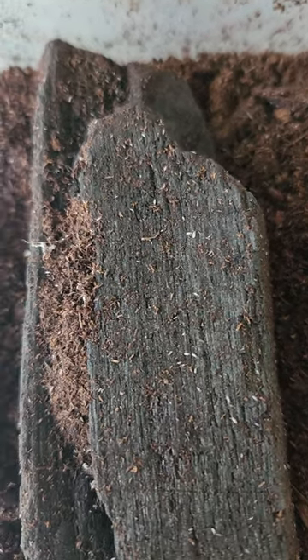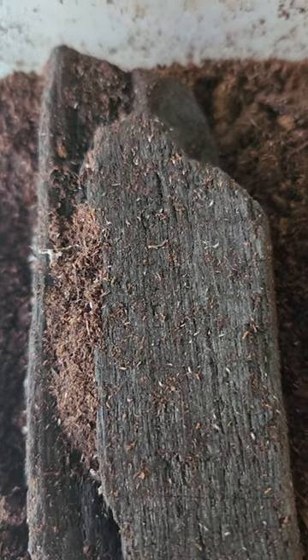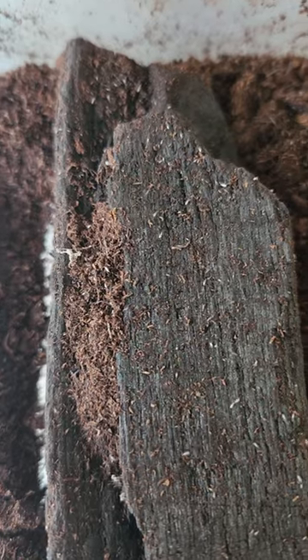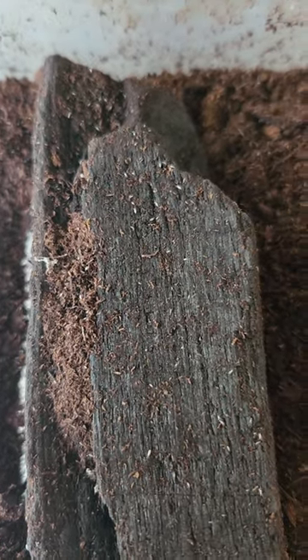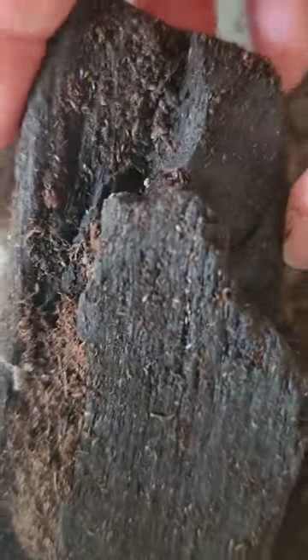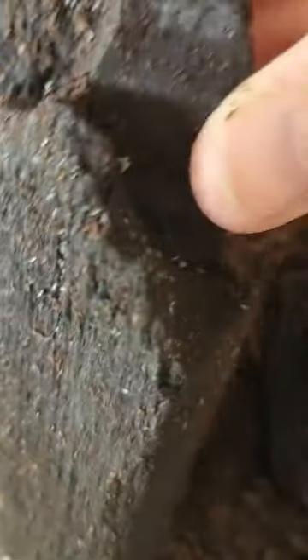If you want to be able to harvest some springtails easily, you can just place a piece of charcoal or bark or leaves on top of your soil culture. And when you need the springtails, you simply pick up the piece of charcoal or leaf and tap them off into where you need them to be.